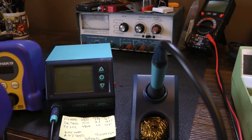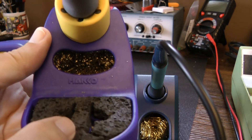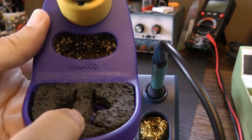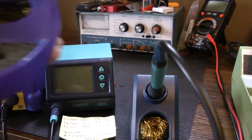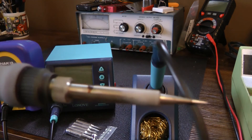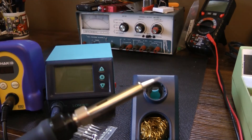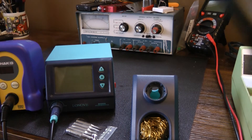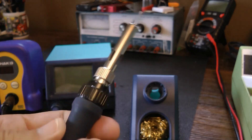The Hakko has a similar arrangement, but the sponge is not square, so you have to either buy Hakko sponges — which cost a lot — or cut a regular sponge to fit the unusual shape. I also weighed the pencil irons: the Hakko is 1.9 ounces and the Lenovo comes in a little heavier at 2.1 ounces. I don't really notice the weight difference when holding it, and it has a good insulated grip so you don't feel the iron getting hot.